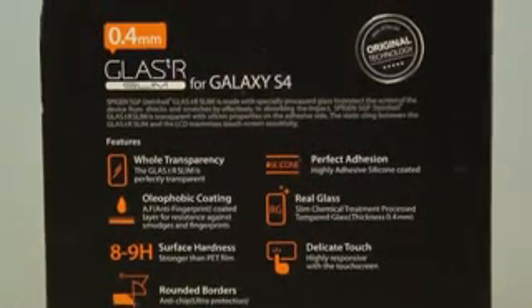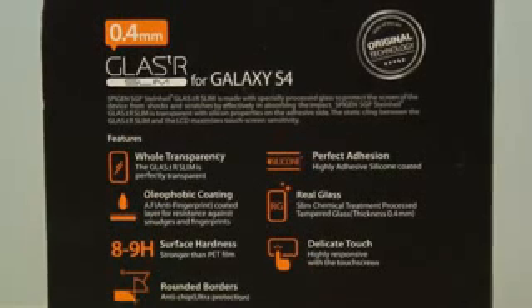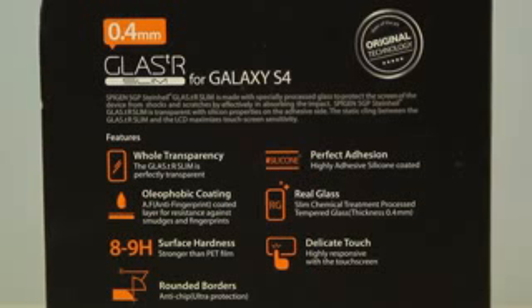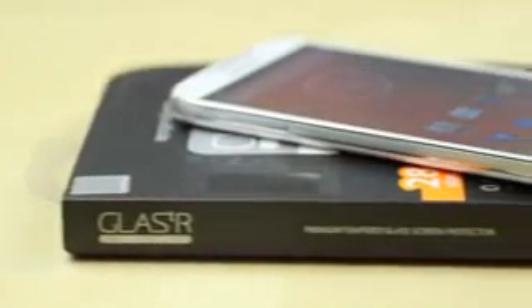If you're planning on using a case with this, you may have some issues so you may want to look into that. It features full transparency, oleophobic coating, real glass, delicate touch, perfect adhesion, rounded borders, and it just feels very nice.